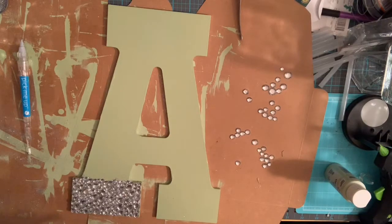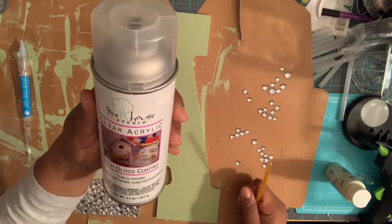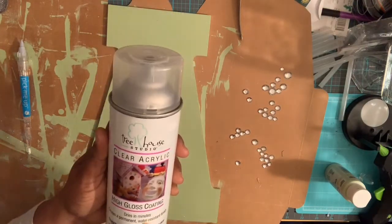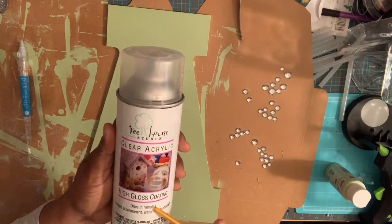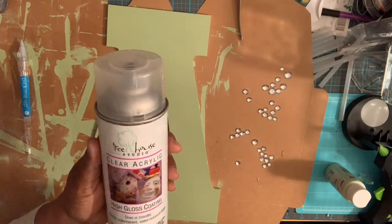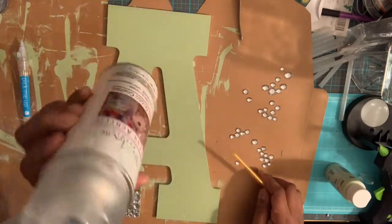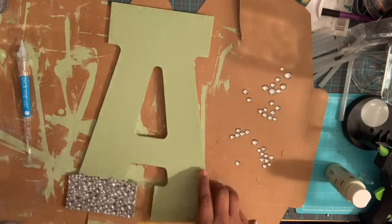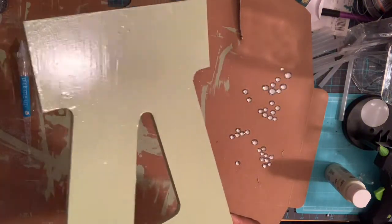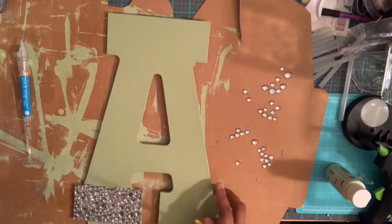Once I painted this, I let it dry — it didn't take long to dry. Then I applied what's called the clear acrylic high gloss coating by Treehouse Studio. I got this from Hobby Lobby; it was $6.99. I'll put all of this in the description below. I sprayed this to get the shine that you see, so that the alphabet would not be dull or have a matte finish.